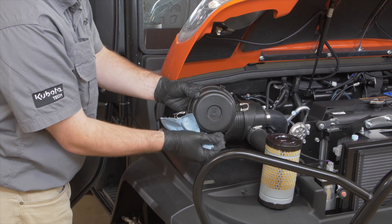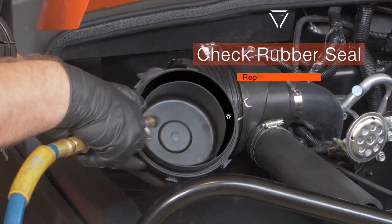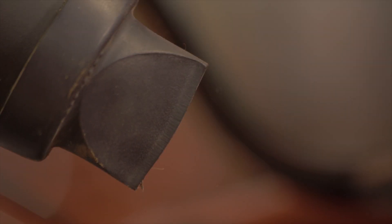Check the evacuator valve to remove any blockages. Check the rubber seal and replace if damaged. In your normal inspection routine, open the evacuator valve once a week or daily in dusty conditions to eliminate large particles of dust and dirt.